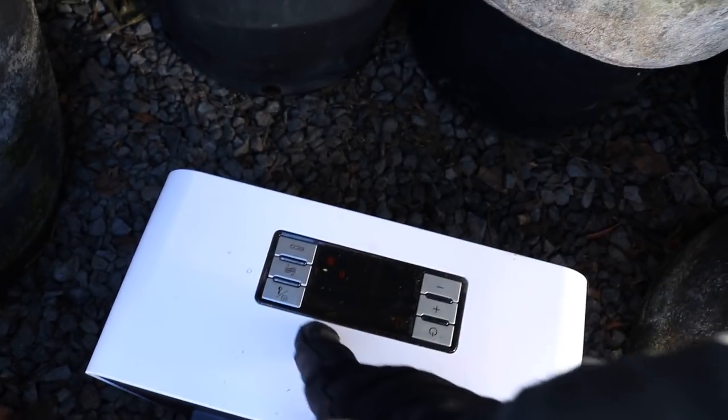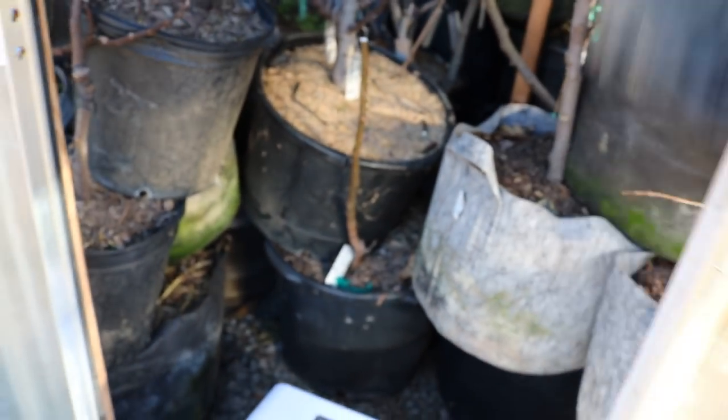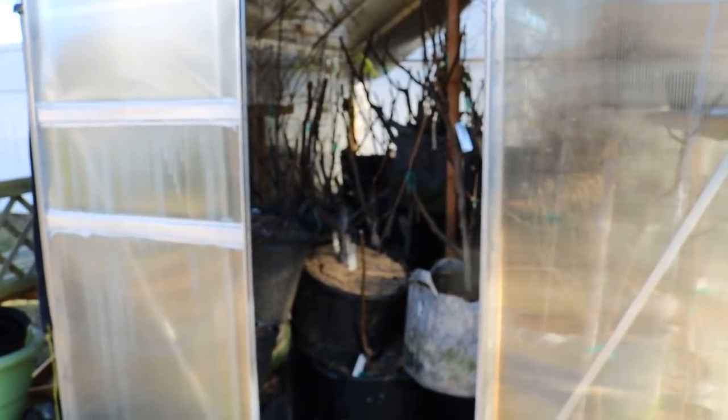The nice thing about this air heater is that you can hit the power button and set it on for the number of hours you want. If it's going to be cold for seven hours, you leave it on for seven hours and it shuts itself off — you don't have to worry about it. I have a link down in the description if you want to pick one up; it supports me and you can also get a nice discount code.